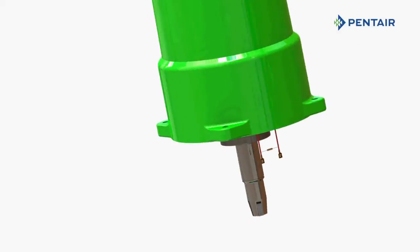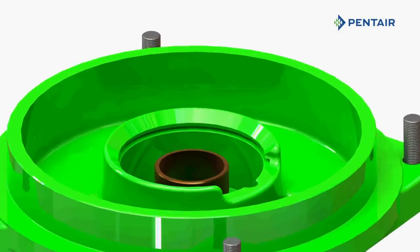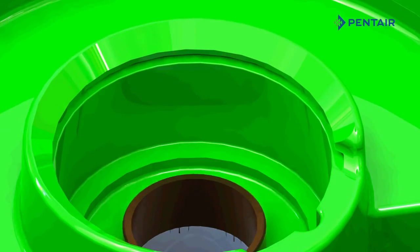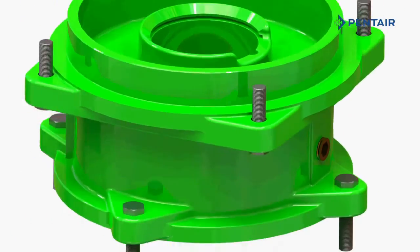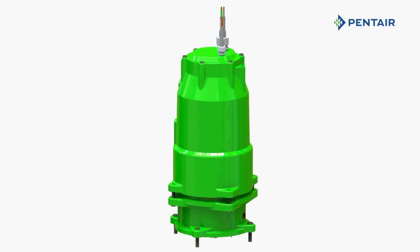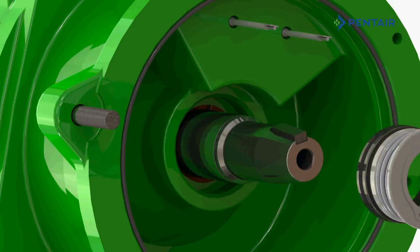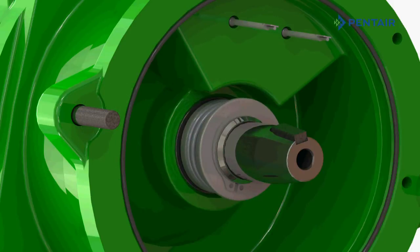The HPE series features a robust designed bronze sleeve bearing located above the seal chamber. This allows for easy seal maintenance without the need for an FM listed repair shop. The HPE series features Type 2100 silicon carbide inboard seals as standard, with tungsten carbide as optional.